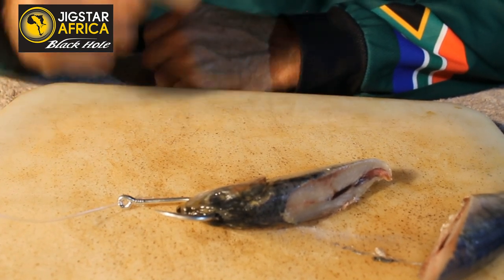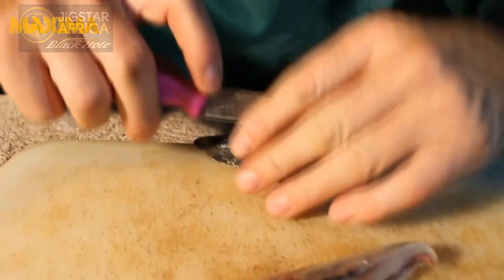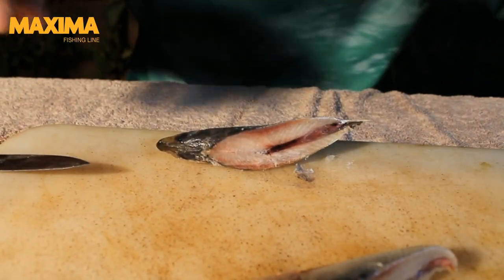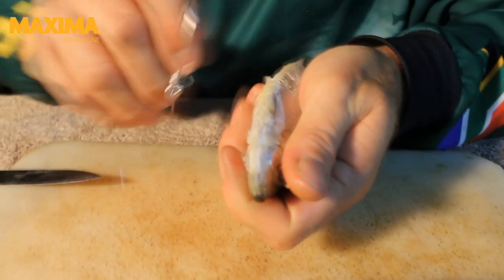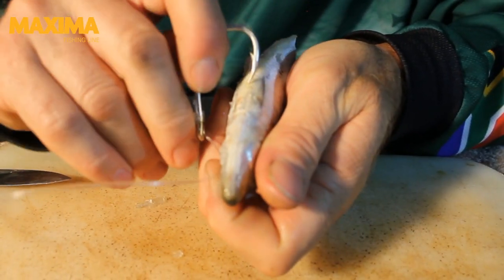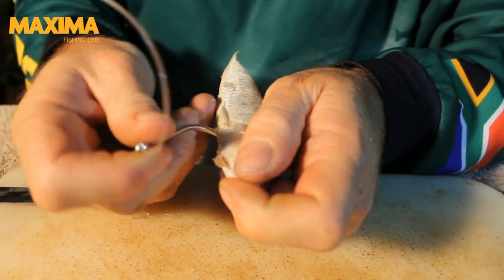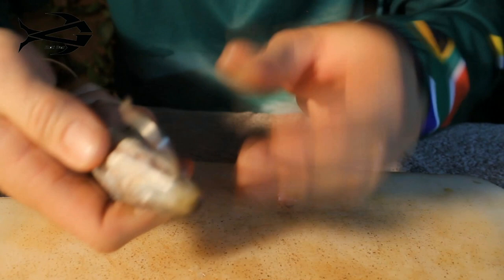Another way of actually rigging the same bait — I'll show you that now. Take another sardine and cut it the same way as before. The sardines are a bit frozen but it's fine. Take it from the bottom — there is the hard part between the two fins over there. Go straight through there, come back out, under the mouth, like that.